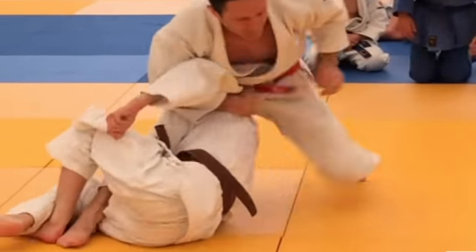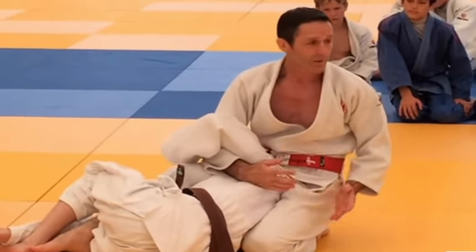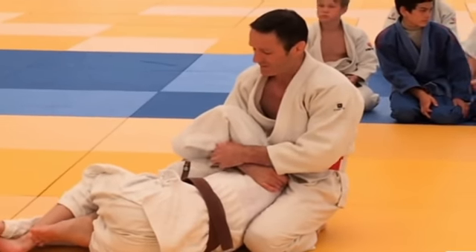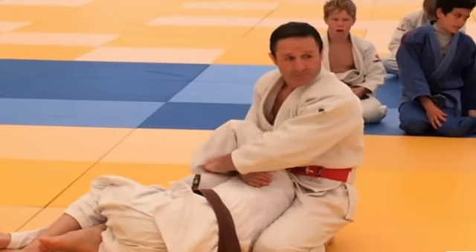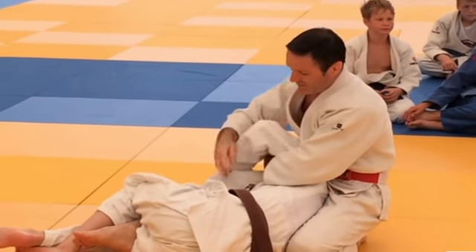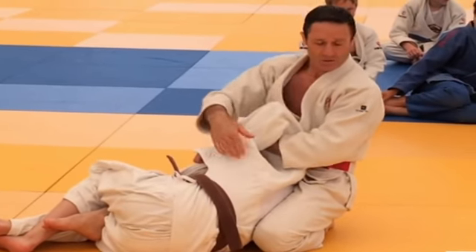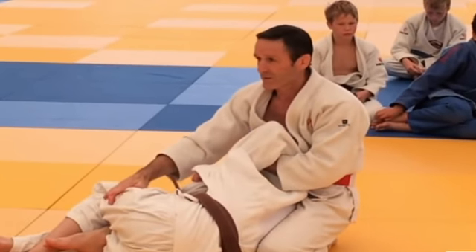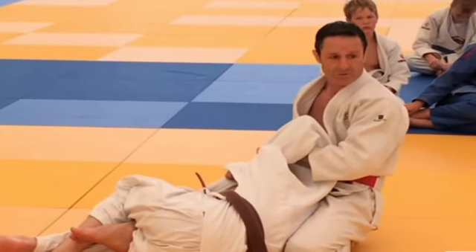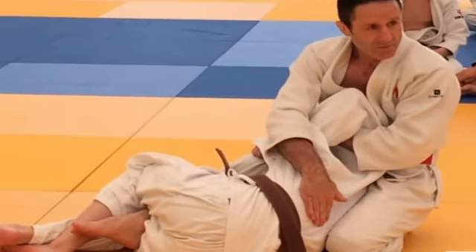Okay, we start. One hand. Two hands. I roll on the side. I give him my leg. I control — I seem to control, but I let him space and he turns on me. I put my second leg on the back and I seem to stand up now. Stand up. Turn and continue. This is the first way.